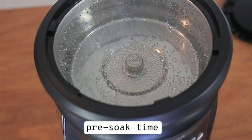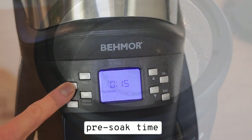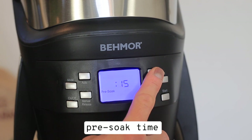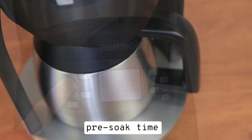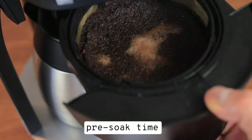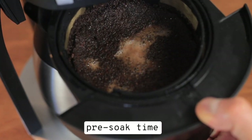Pre-soaking helps to infuse all the coffee flavors evenly before the rest of the boiling water is allowed to touch the coffee grounds. We really think you should experiment with this setting for some fine tuning — you have a lot of time to play with since the range goes from 15 seconds all the way to four minutes.